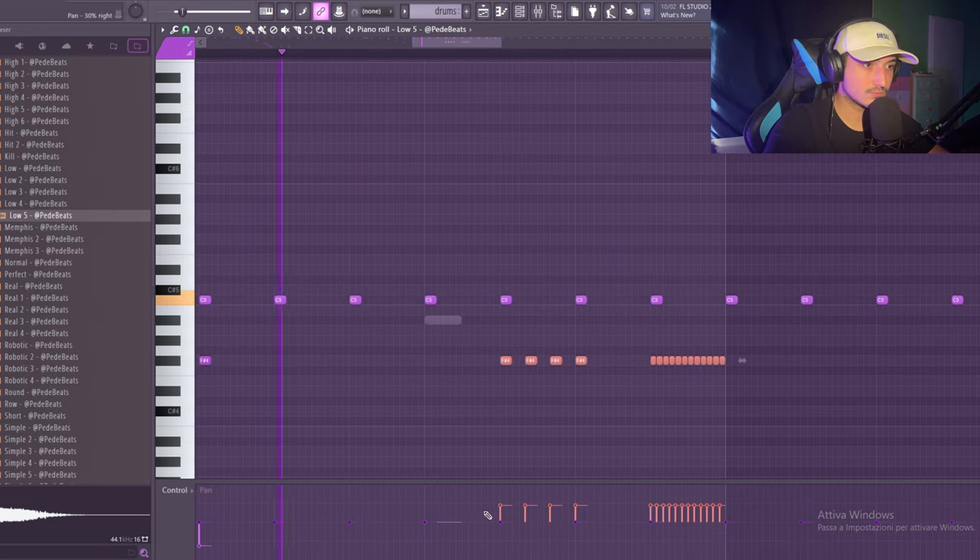I hope you enjoyed this video. If you did, remember to drop a sub, like, and comment. And check out this video where I make a crazy beat for Travis Scott.